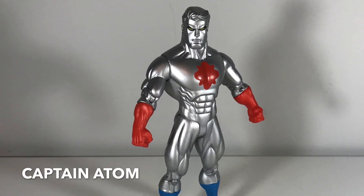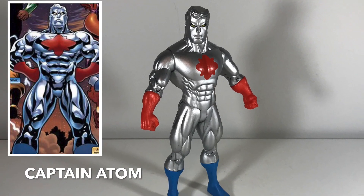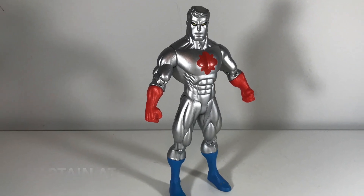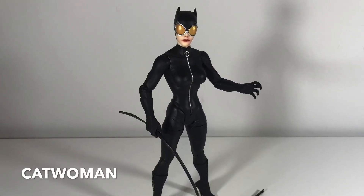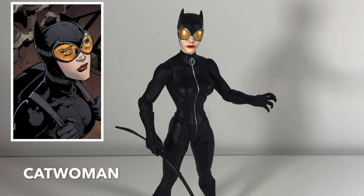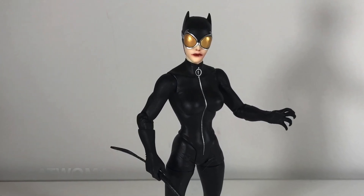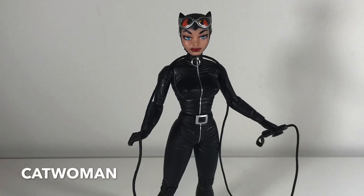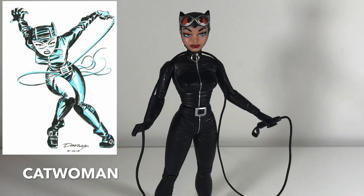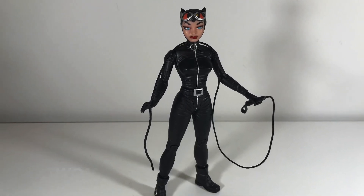This one, however, is Ed McGuinness's version of Captain Atom, as he was featured in the Public Enemy storyline that Ed McGuinness drew in the Batman Superman comic book. Now this is a Greg Capullo Catwoman — really nice figure. When I bought it, I said to myself, this is the only Catwoman I'll ever need. But then they produced this Catwoman based on Darwyn Cooke's artwork, and it is beautiful as well, so I had to pick this one up. Great figure.